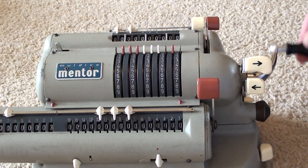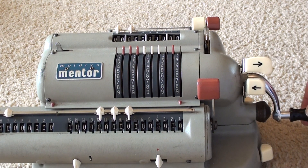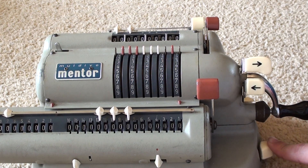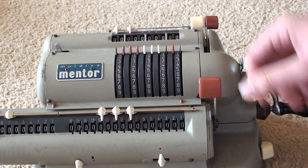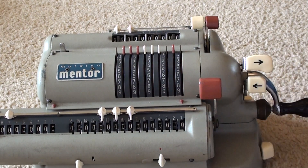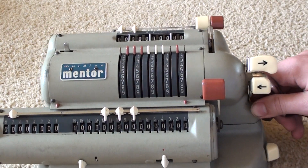We have a handle here which we use to perform the calculations — clockwise and anti-clockwise. There's also a button that makes the carriage move over more quickly, saving you a bit of time. This lever clears the results column.